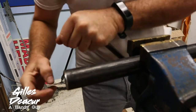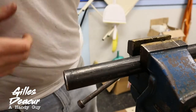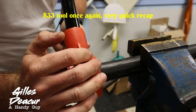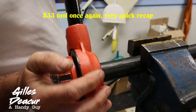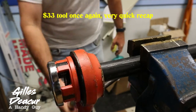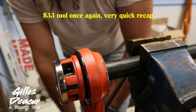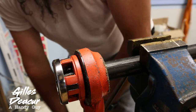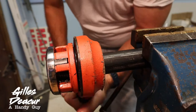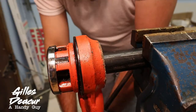One thing I noticed about the $33 tool versus the $111 tool is that it's easier to start the threads on the cheaper one. See — already it's starting. I've got quite a few broken teeth on here so it's a little tougher than when new, but it's still about the same amount of force. It's always been difficult from the beginning. It's a bit of a struggle — not impossible, but it's tough.